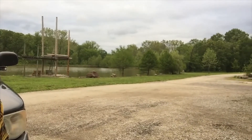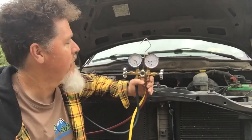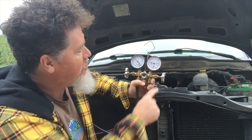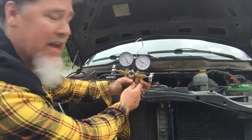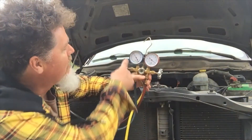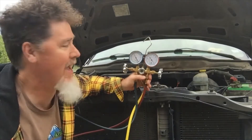I started up the vehicle and have the gauges hooked up. Right away you can see the high side gauge is reading 350 to 370, closing up to 400. The high side service port is on the liquid line, so there's about 400 pounds of pressure in the liquid line right now. The low side pressure is around 45 psi.